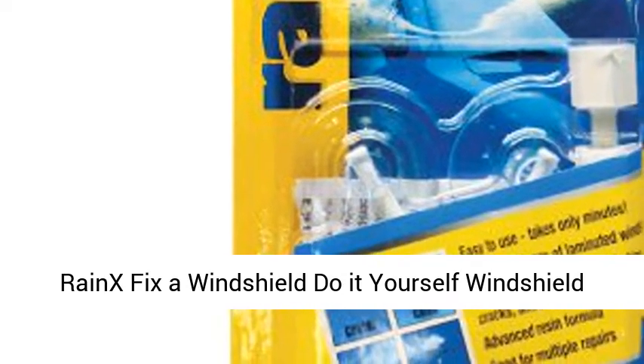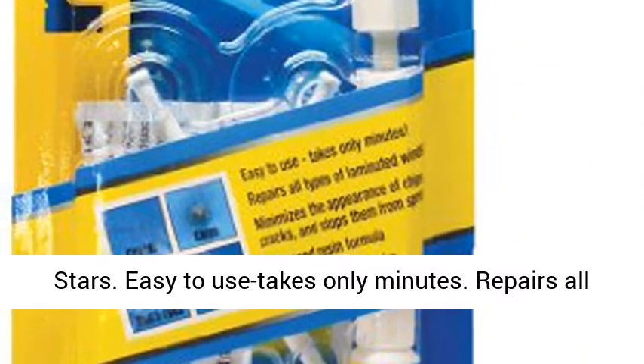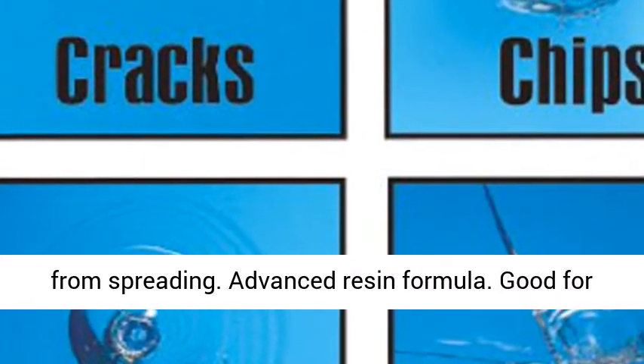Rinks Fix a Windshield, a do-it-yourself windshield repair kit for chips, cracks, bullseyes, and stars. Easy to use, takes only minutes. Repairs all types of laminated windshields. Minimizes the appearance of chips and cracks and stops them from spreading.